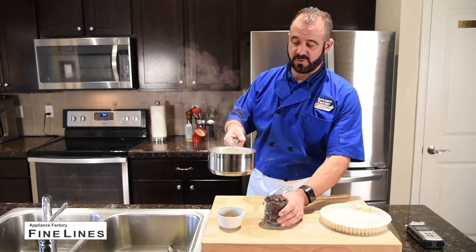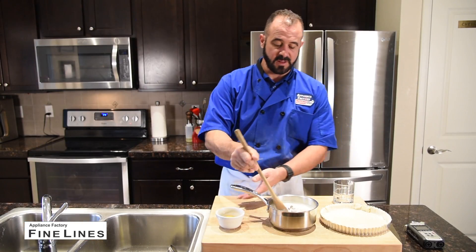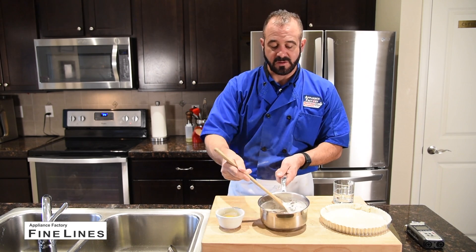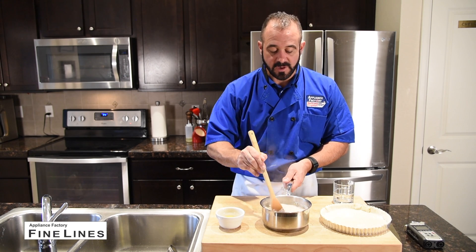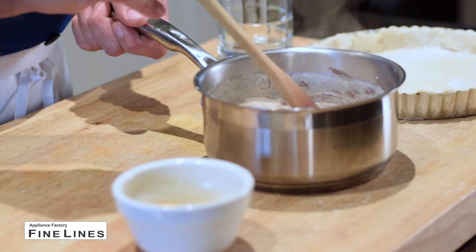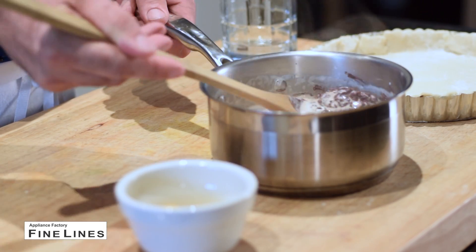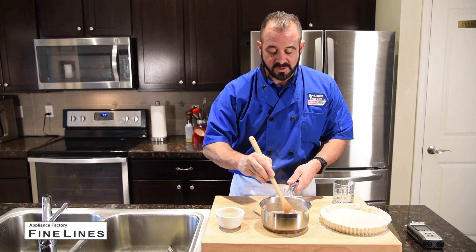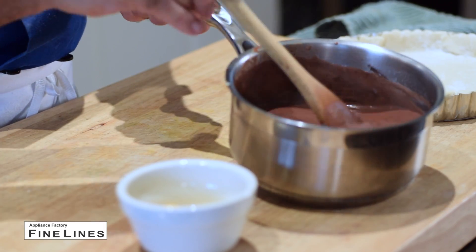I've brought my cream here to a boil, and I'm going to add my chocolate and start stirring immediately. We don't want to get the chocolate so hot that it breaks into an oil slick of milk fats and milk solids. So I'm very carefully going to keep stirring this. What I'm making here is a ganache — that's just chocolate melted into cream. I'll stir until it's nice and smooth.